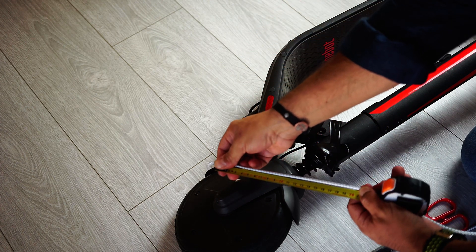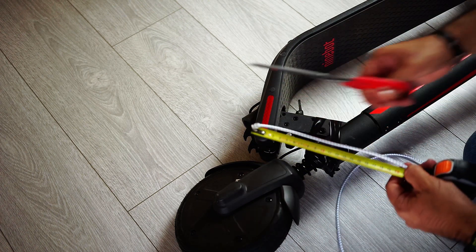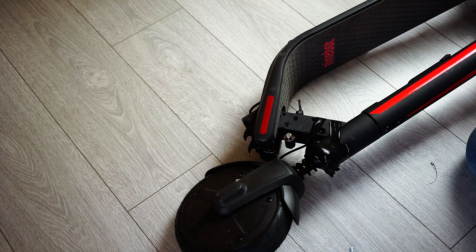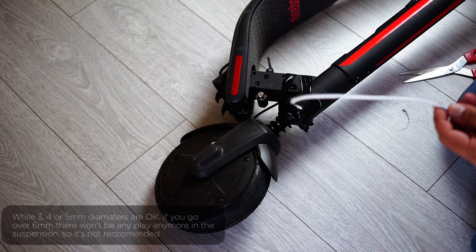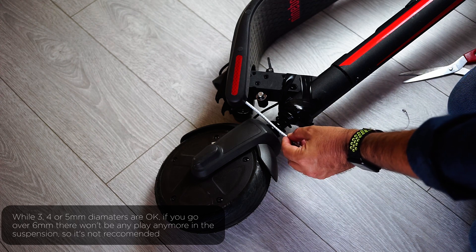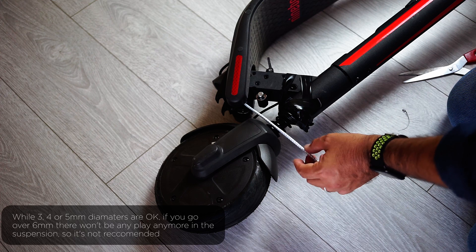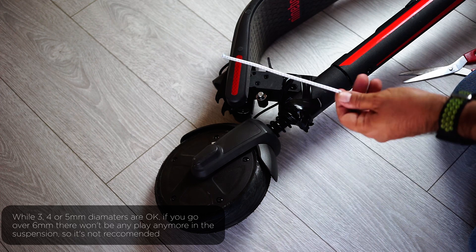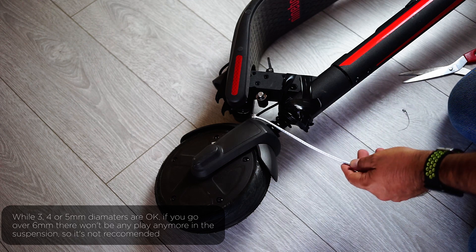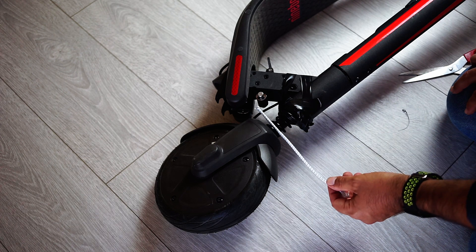We basically need 20-21 cm. Let's cut it. Now we just need to fix it. This is the 4mm one. As you can see there is still a little bit of play in the suspension. If you use a 6mm one, you basically don't have any play — there won't be any gap anymore. You might also use the 3mm or 5mm version, but not 6mm. So I went in between with the 4mm one.